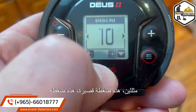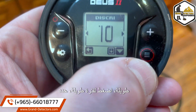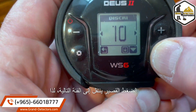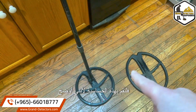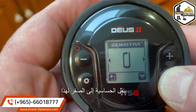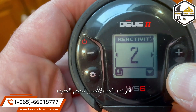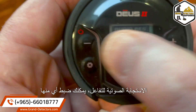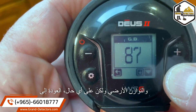Now you have two triangles: short press and long press. Long press is select. Short press goes to the next category. Sensitivity — I moved sensitivity to zero for this. Frequency max, iron volume, reactivity, audio response. You'd adjust any of these with the plus and minus button, and ground balance.